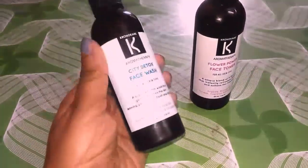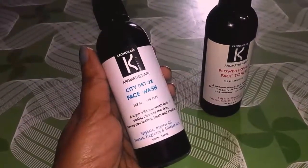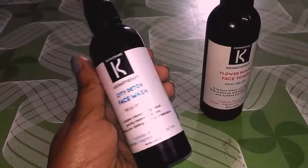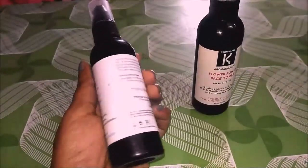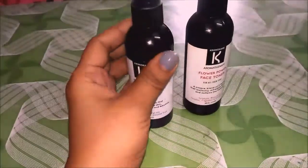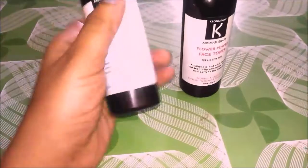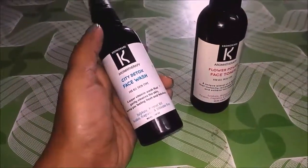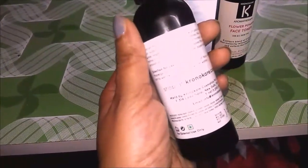This face wash is called the City Detox Face Wash. It says it's for all skin types — a super vitamin wash that gently cleans the skin, leaving you feeling fresh and fabulous. It is sulfate, mineral oil, paraben, fragrance, and silicone free, which gets it a few points from my side because I totally love products that have no parabens, fragrance, or silicones.